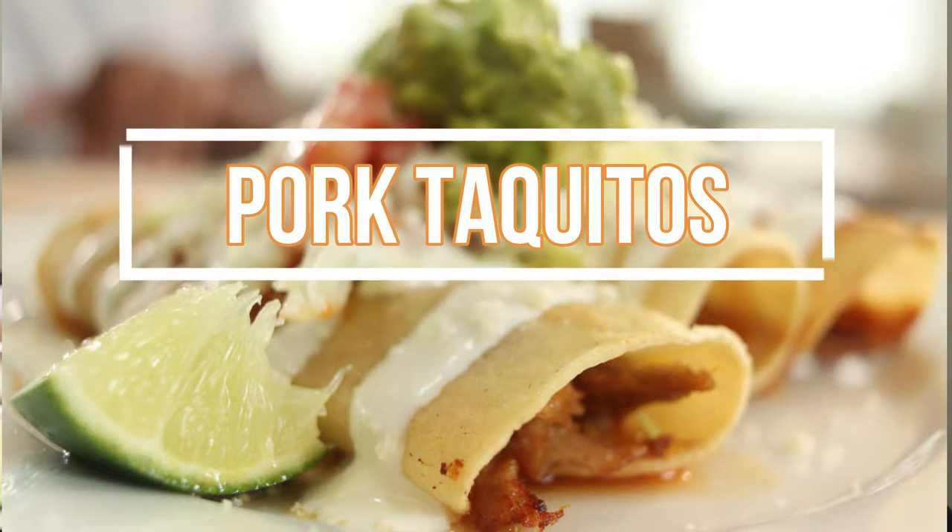We're starting a new cooking series where we explore the different apps and snacks in Latin cuisine. Today's app and snack: taquitos. Come on, let's get started.